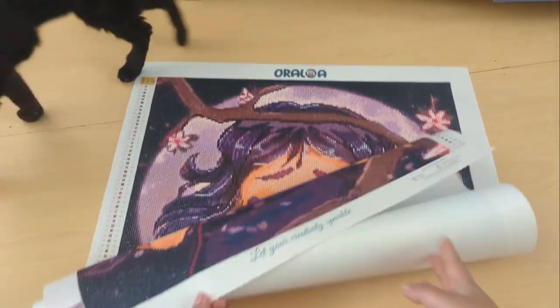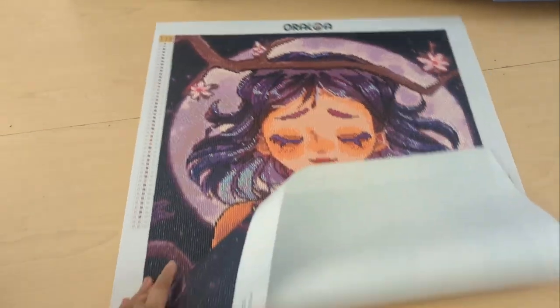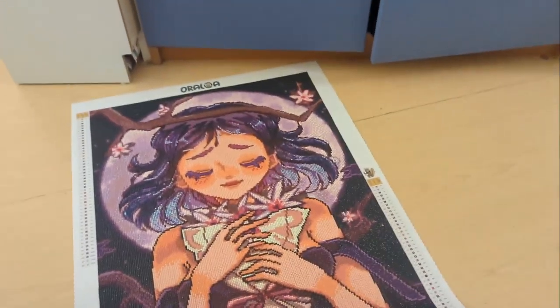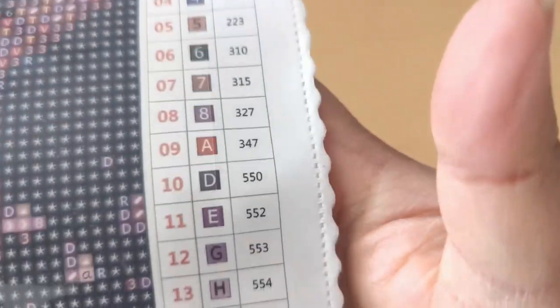Zuzu is here — hello, cat! So here's my little reveal of my finished diamond painting from Oraloa. I will put a link in the description box to the unboxing for this kit if you guys want to check that out.